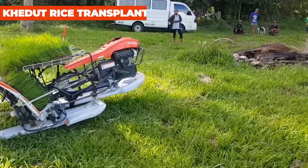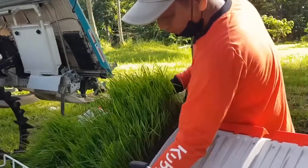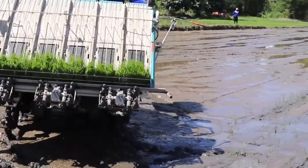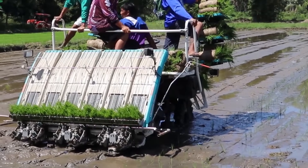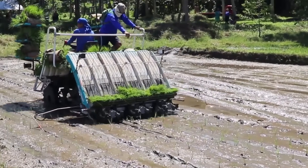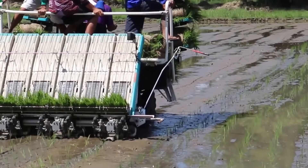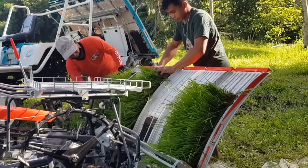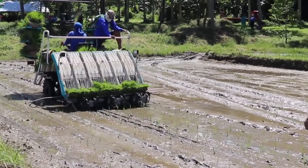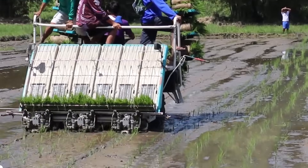The Kadoot Rice Transplanter is a real game-changer in rice planting. This powerful paddy transplanter is designed to ease the hard work of rice farming, and since it's a riding type, you can sit back and let it do the heavy lifting, significantly reducing the effort required from farmers. It's equipped with an air-cooled diesel engine and can handle transplanting eight rows at once. With a working width of 220mm and an engine running at 2,600 RPM, you'll get efficient and precise performance every time. The pricing is also friendly to the Indian market, making it an affordable and practical option.